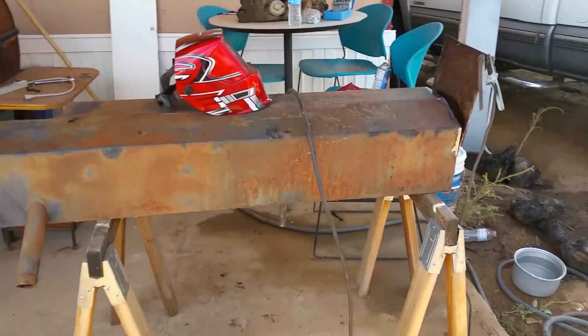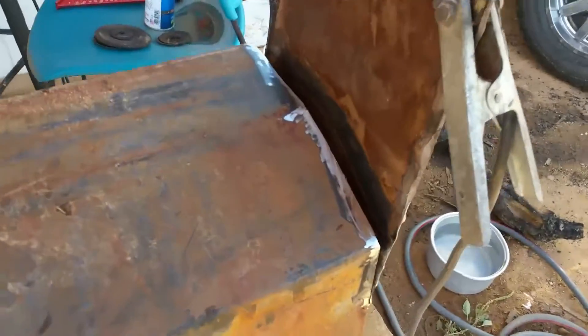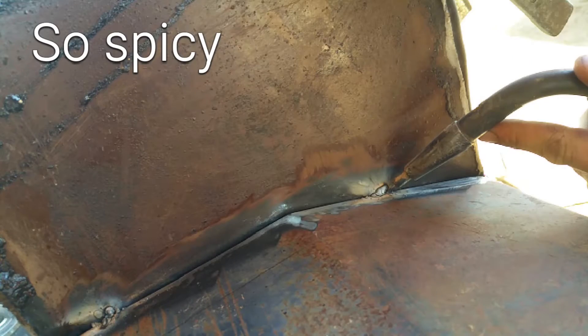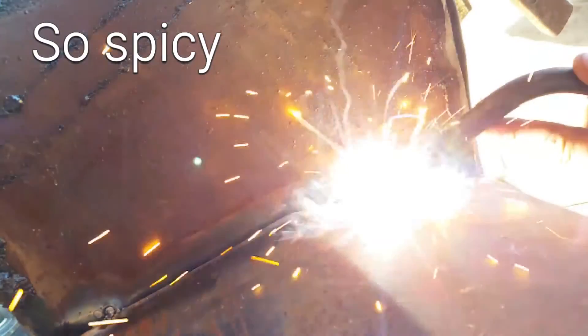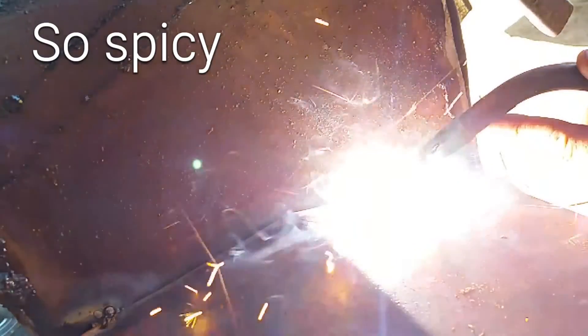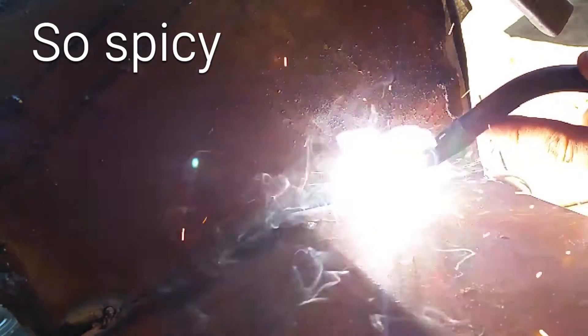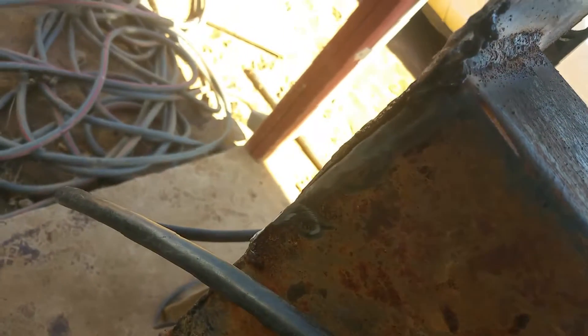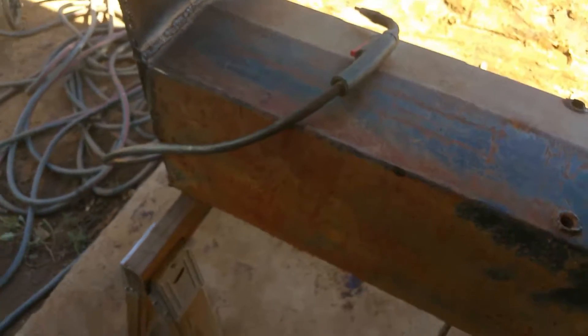So I got the tank all up on some horses, got the side all smashed down, ground off the edges, smoothed it out — it's ready to weld. Just need to weld this and that side is done, all squared.